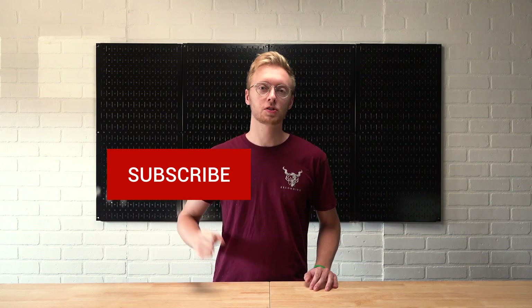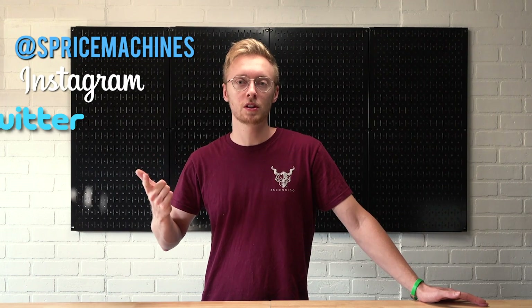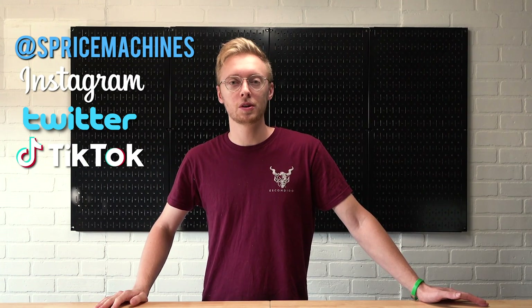Alright, I hope these machines gave you some good ideas and inspiration to start building your own machines at home. If this video was helpful for you please give it a thumbs up and subscribe to see more complicated machines. Make sure to share your creations with me by tagging me at spricemachines on Instagram, Twitter, or TikTok. I'd love to see what you build. Please remember that your machine is going to fail a lot more often than it works.